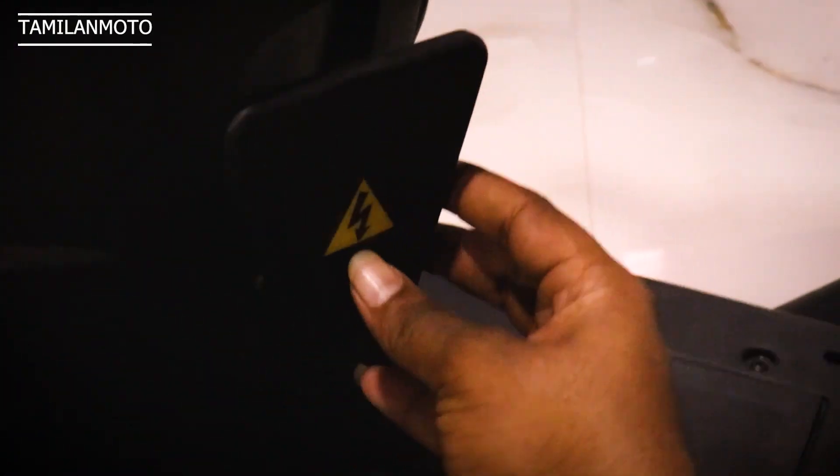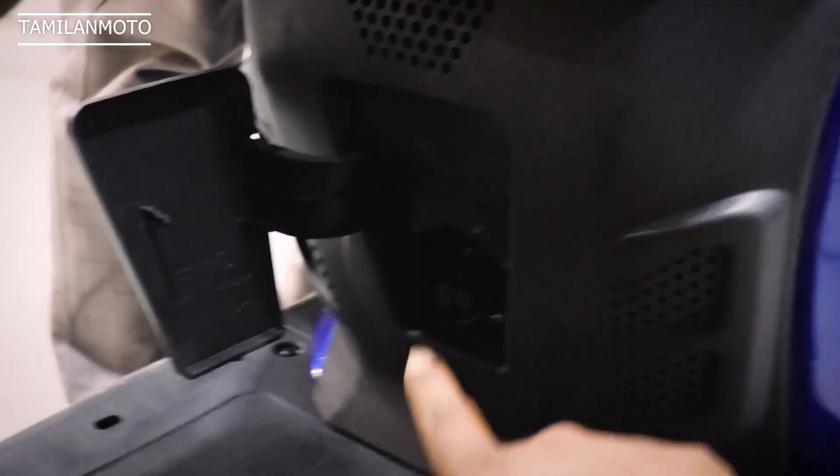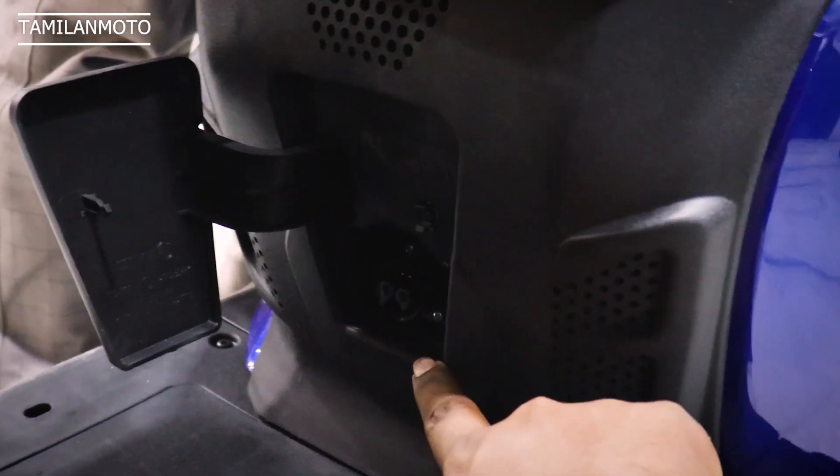We will open the key to access the storage space. You can charge the battery using the charger, or put the battery in the bag to carry it. You can save the battery this way. We will also open the charging port to charge directly.